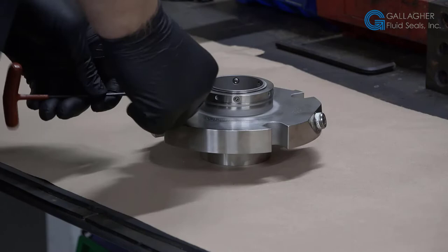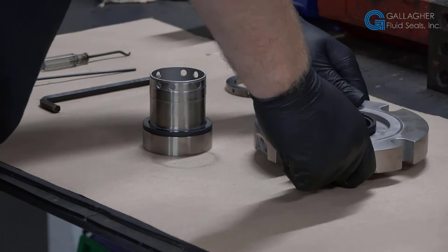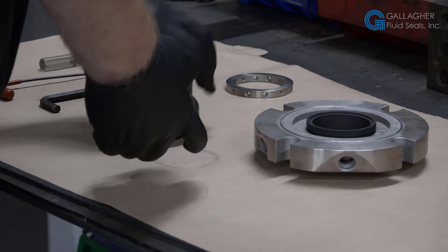The repair process starts with receiving and registering with the quote reference number or PO. After the seal is received and checked in and the included MSDS has been reviewed, it goes through the disassembly process, which is what the technician is doing now.